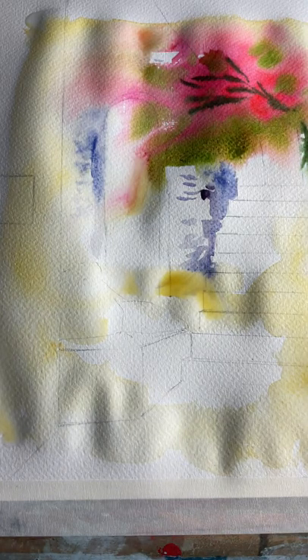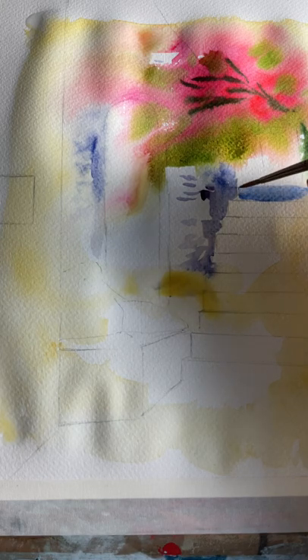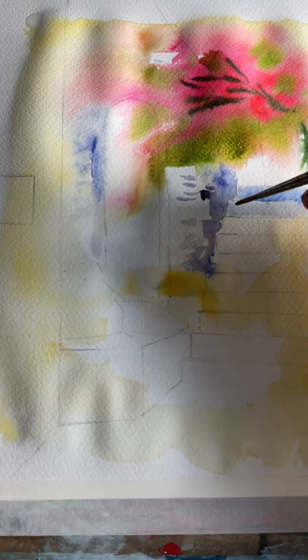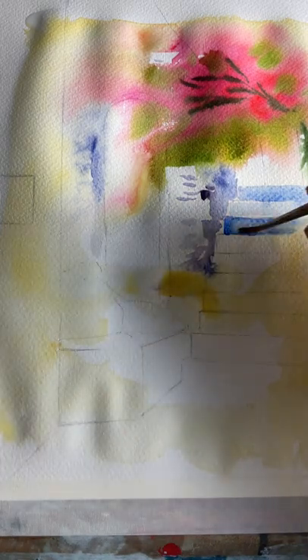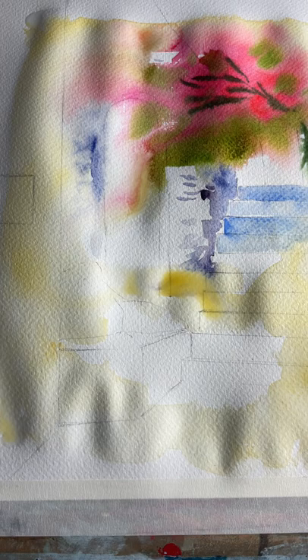The next thing is to start looking at features such as the doorway and the steps. I'm going to paint those with ultramarine blue — very simple, just one colour — initially keeping it relatively thin and watery. We can go back to this when it is dry to add another glaze so that we have more depth to our steps and shadows. Use a small medium round brush for this.